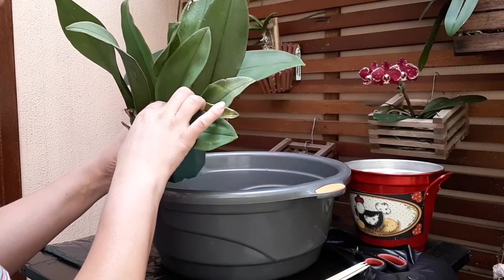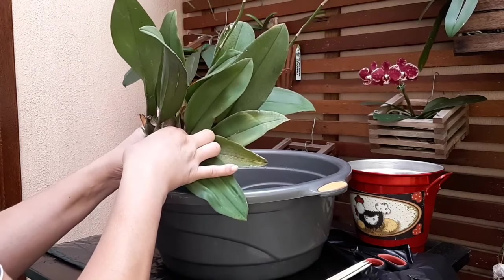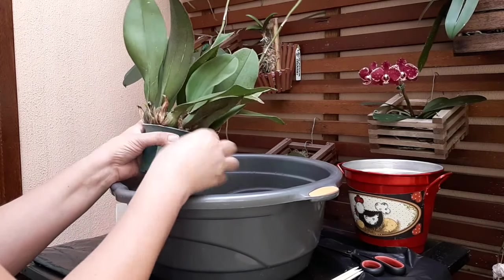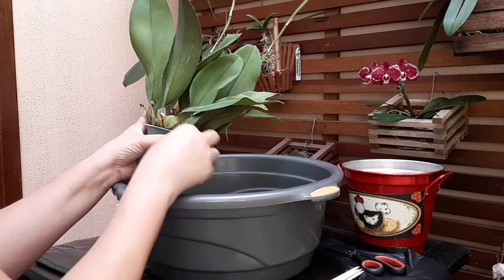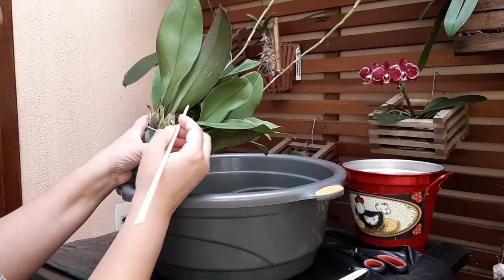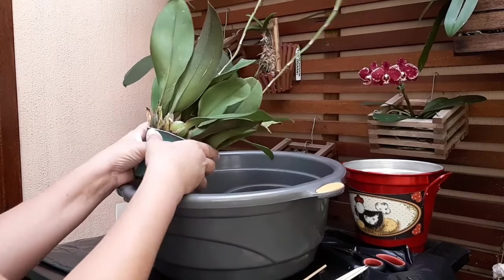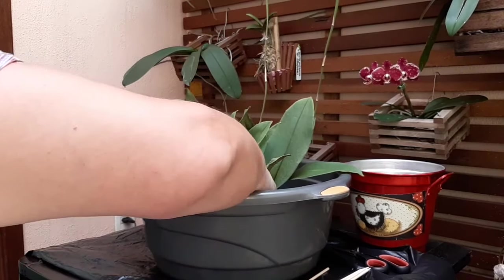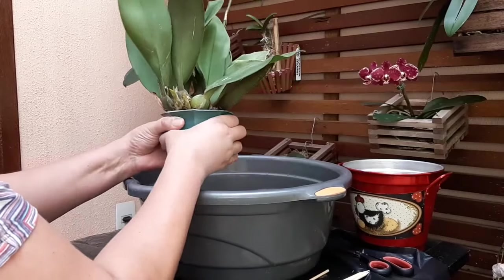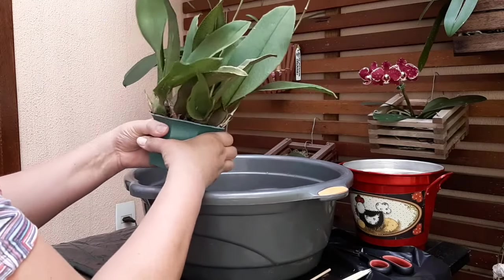Estou vendo que ela está com substrato, até parece que tem um pouquinho de terra misturada. Ele falou que podia cultivar com substrato e terra, mas eu não gosto de cultivar vaso com terra misturada com substrato. Porque se não der certo o cultivo, nunca vamos saber se é a terra ou o substrato. Como ela vai nos dois tipos, eu vou colocar um substrato misto: casca de pinos, carvão em pedacinho, um pouquinho de musgo desfiado e pedrinha brita ou de jardim.